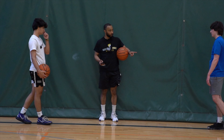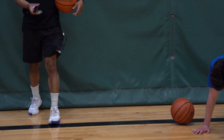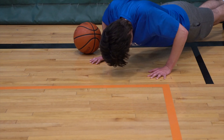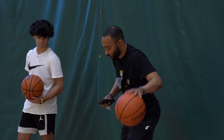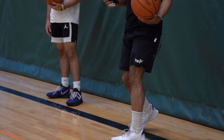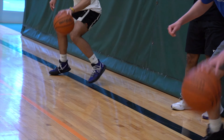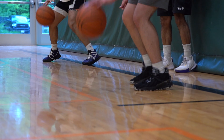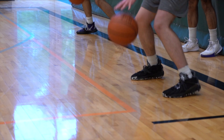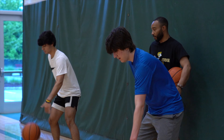Five, foot's up. Okay, we're gonna go left — left hand, left foot. Okay, same thing. Ready, set, go. Time.